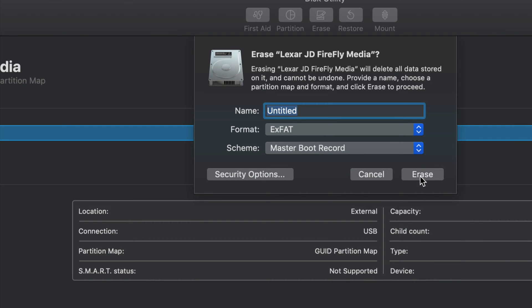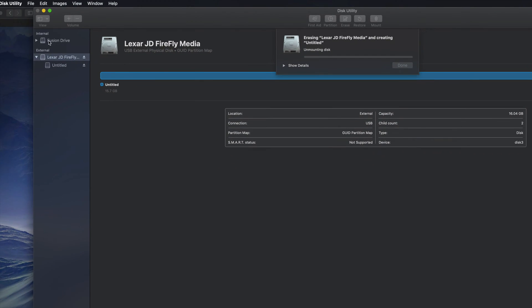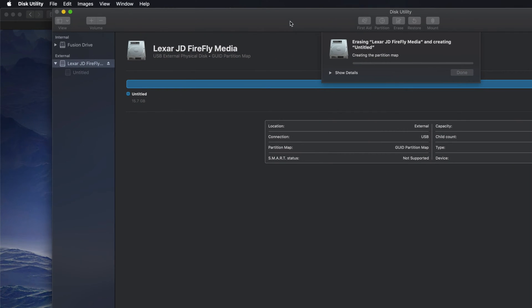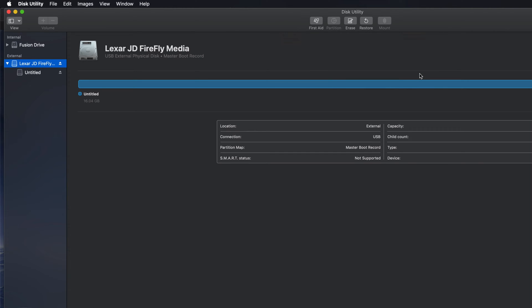So if you guys just click Erase right now, it's going to erase it. Just make sure to never erase any internal hard drives — only erase the external. You're deleting everything from within it and formatting it to work with your TV. Right now it's done — click Done and you can plug it into your TV.